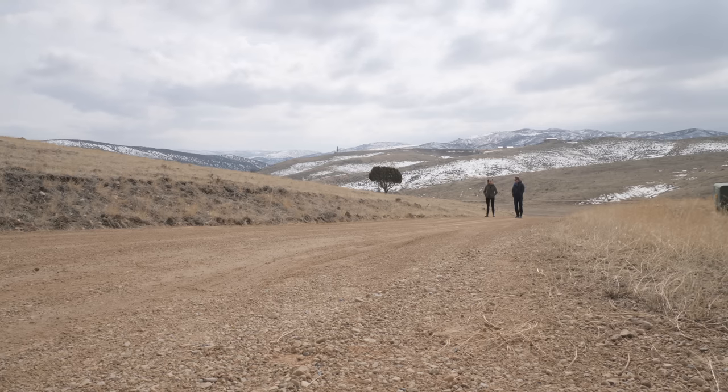The RØDE Central app runs on Mac and Windows only and unfortunately does not run on iOS or Android. It would be really nice out in the field to change settings on a phone, since you may not always have your laptop with you — so that's a bit of a downside.